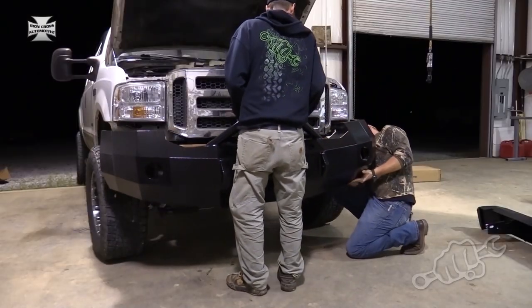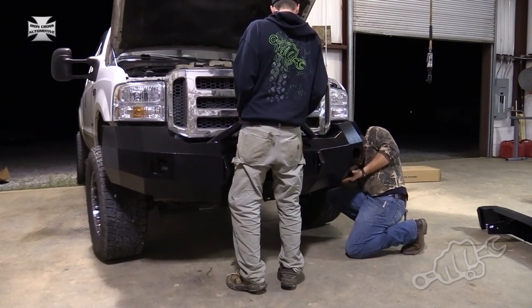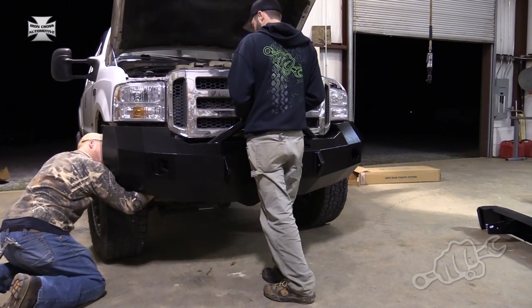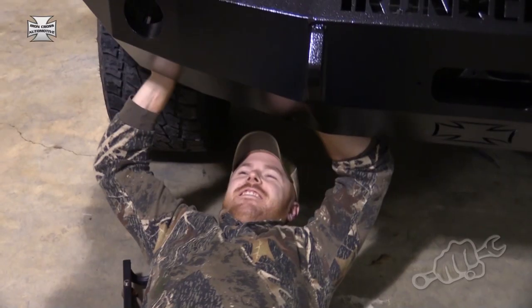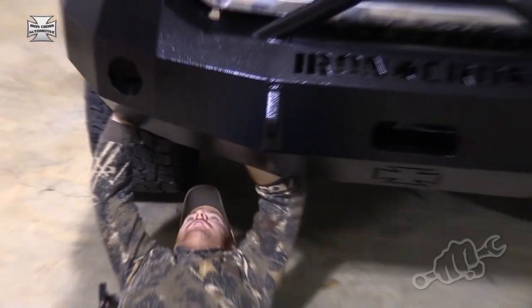Now we're ready to install the bumper. Once again, it helps to have a helping hand — 100 bonus points if it's a ginger. Once you get all eight bolts in there, go ahead and get them finger tight, then make sure you align the bumper left or right, tighten them on down, and it's time to move on to the rear.